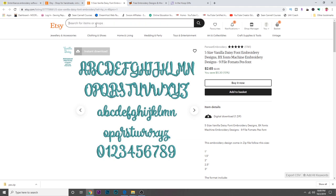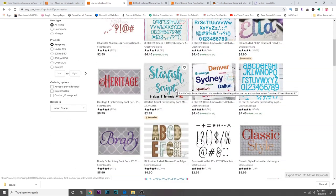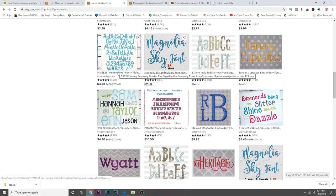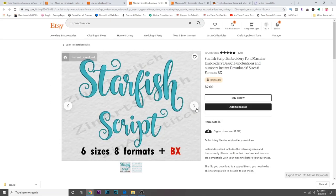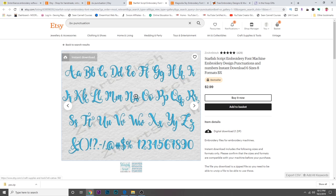If you want a font with punctuation, search for 'bx punctuation' on Etsy. Here's a lot of fonts with punctuation. I'm going to go ahead and purchase the Starfish Script — it's sort of cute. Usually the seller will have an image of all the characters that come with it, so make sure it has what you need for your project. This one doesn't have an apostrophe but it does have a comma — you can move the comma's placement so it looks like an apostrophe, which is a workaround.